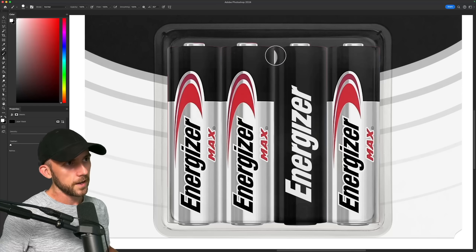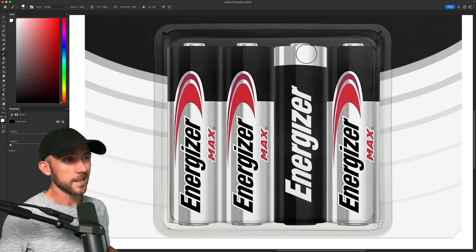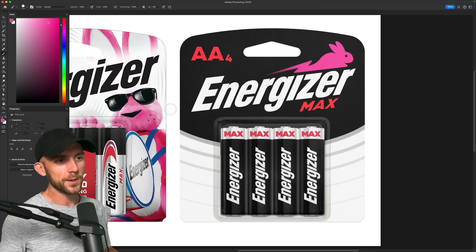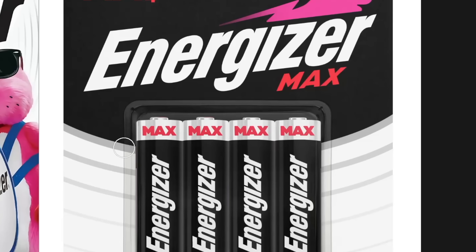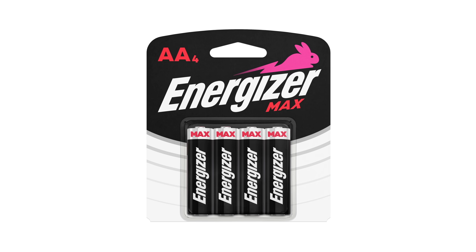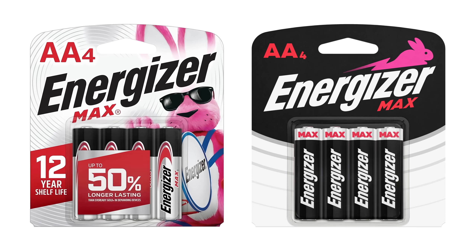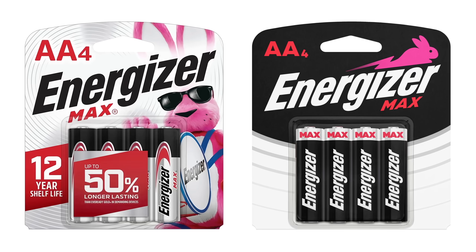Throwing the Energizer logo on here, and then painting the top silver, so it's kind of like a mirrored version of the background. Max can go in red up at the top, so that we have all of these converging lines pointing directly at it. And with that we've gone from a bunny bonanza to a sleek minimal look that will probably sell less, because it isn't filled with shady marketing jargon.